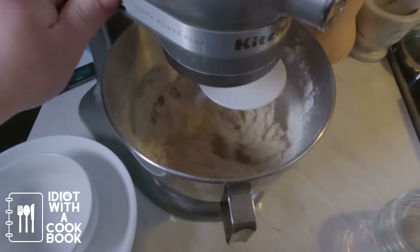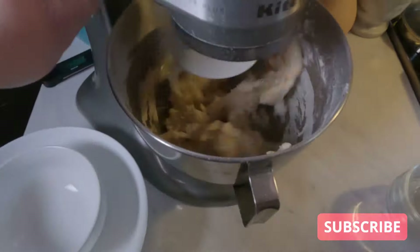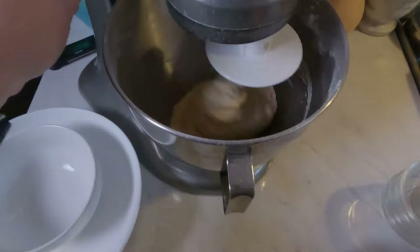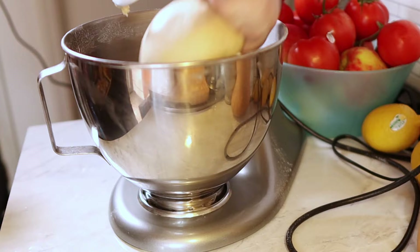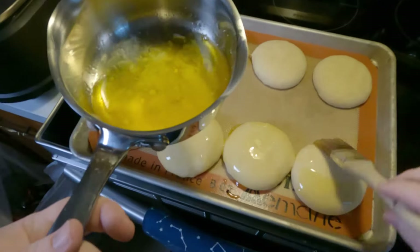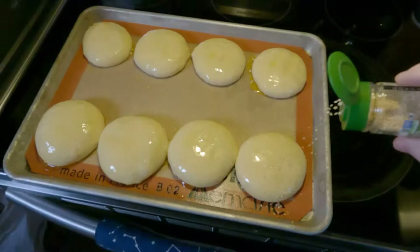Alright guys, in our hamburger episode we made buns for the burgers, but I really love King Arthur's beautiful burger buns — it's their recipe if you want to look it up. I decided let's make a longer, more involved episode detailing how they're made, so just in case you wanted to sit back and enjoy.